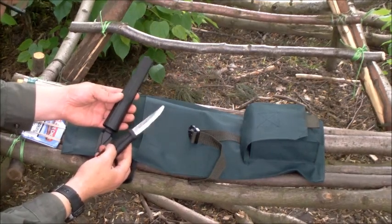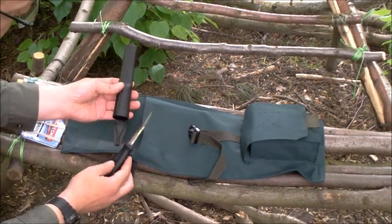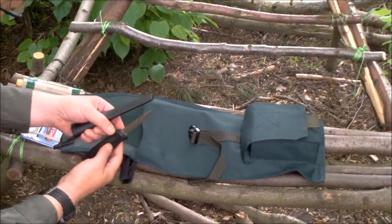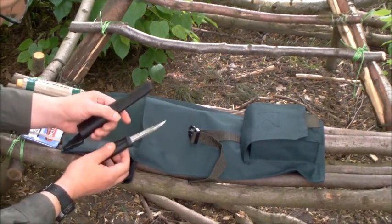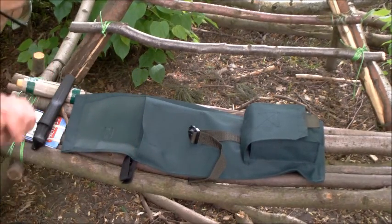Matthew from LG Outdoors put up a Mora whittling carving knife as a raffle with the money going to Help for Heroes, and I bid on it and won. So thank you very much for that mate - it's one he made up himself and he put the blade in there. Really appreciate that, thank you very much.